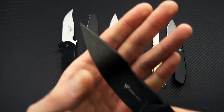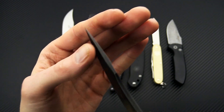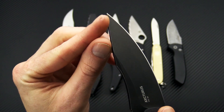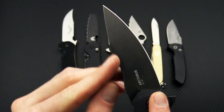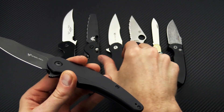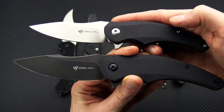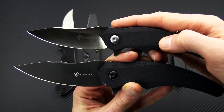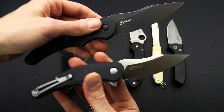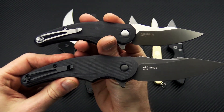It is a phosphor bronze washer flipper with a nice flipping deployment, due in part to the relatively thick blade stock. Got a nice robust point, still pretty fine for piercing especially with that harpoon swedge. This is going to come in two sizes: the mini up top with a satin finish D2 blade, and the full size with the black blade on the bottom.